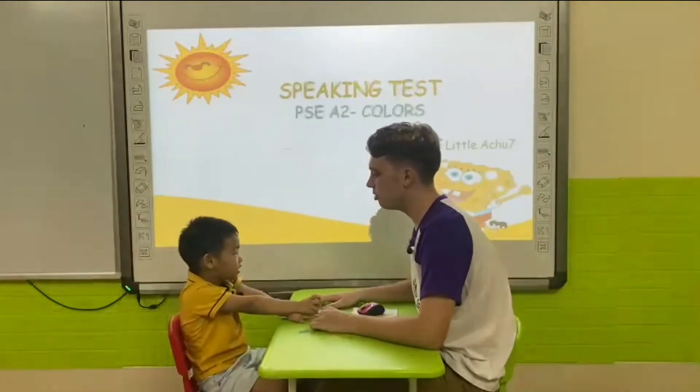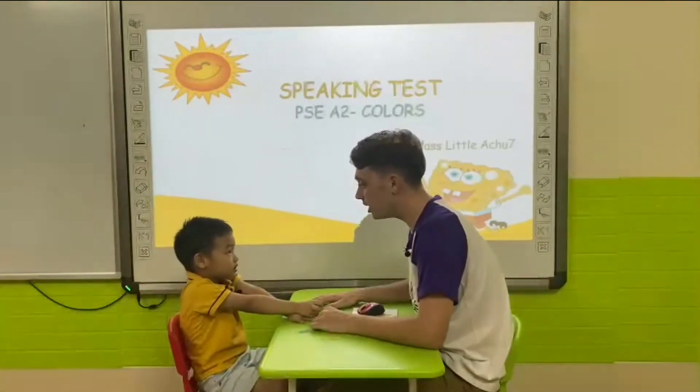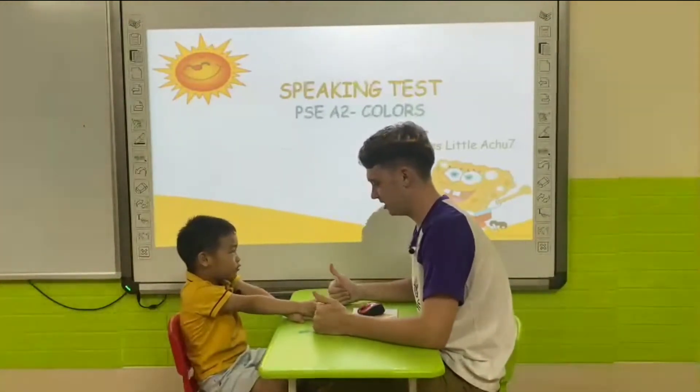How old are you? Okay. How are you today? I'm very good.